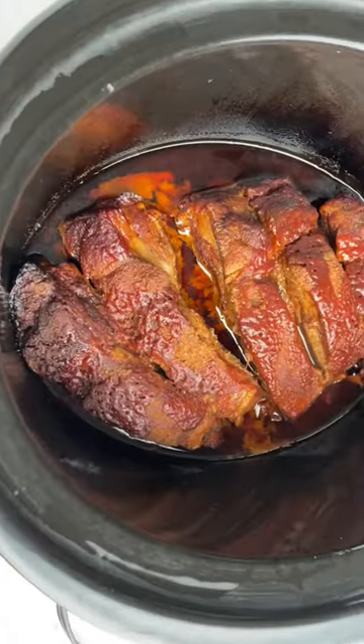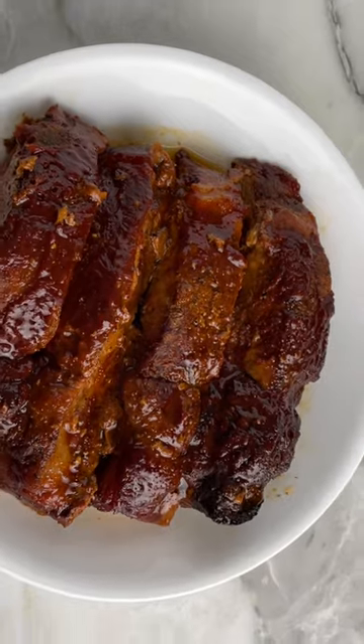After that, just place the lid on, cook it for six to eight hours on low, and they will be ready by the time you get home.